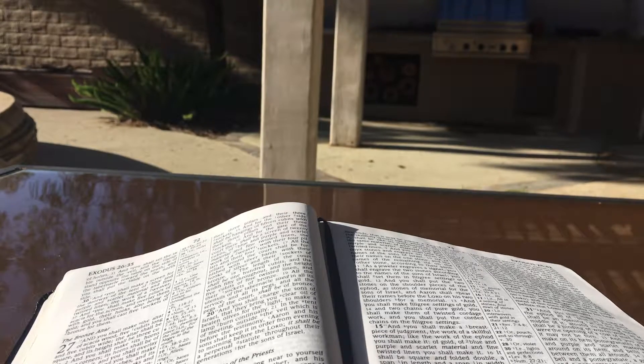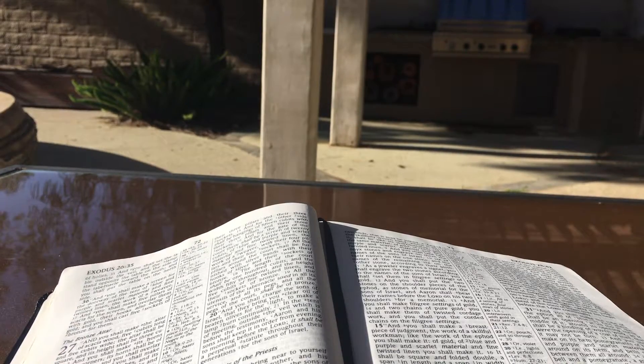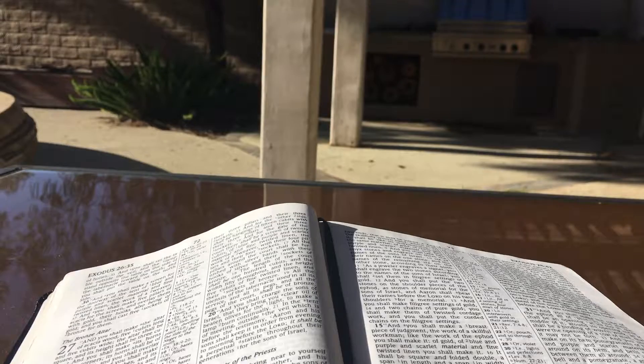And you shall take two onyx stones and engrave on them the names of the sons of Israel: six of their names on the one stone and the names of the remaining six on the other stone, according to their birth. As a jeweler engraves a signet, you shall engrave the two stones according to the names of the sons of Israel. You shall set them in filigree settings of gold and you shall put the two stones on the shoulder pieces of the ephod as stones of memorial for the sons of Israel. And Aaron shall bear their names before the Lord on his two shoulders for a memorial. And you shall make filigree settings of gold and two chains of pure gold. You shall make them of twisted cordage work and shall put the corded chains on the filigree settings.